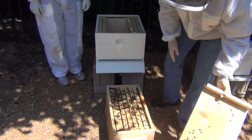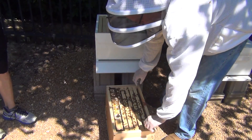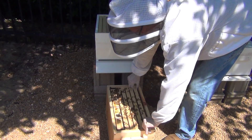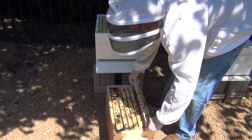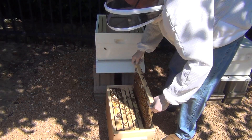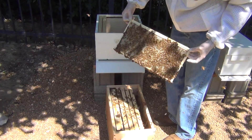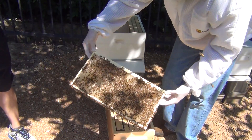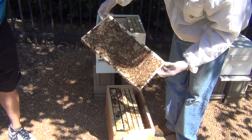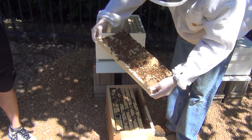Lots of bees. So we're going to look for evidence of queen-laying eggs. We're hoping to find some. This one's full of honey - I can just tell by the weight. Wow, they've done a lot of work in a week. I don't know if you can see that, but this is completely full of nectar, and it also has a little bit of pollen in here.